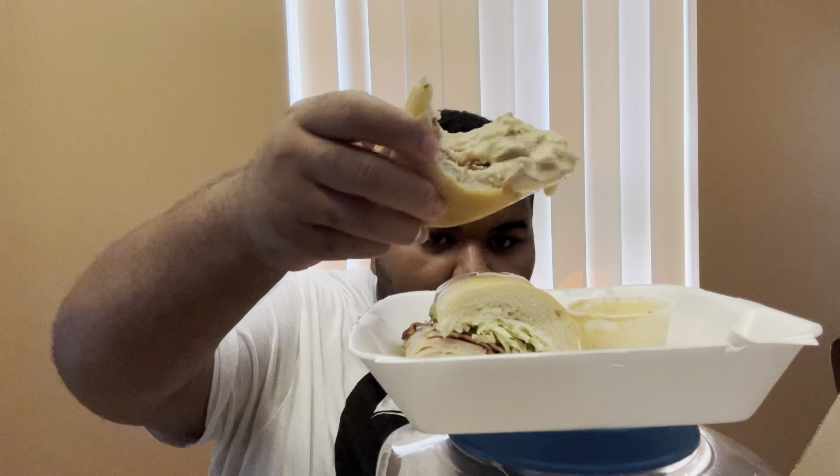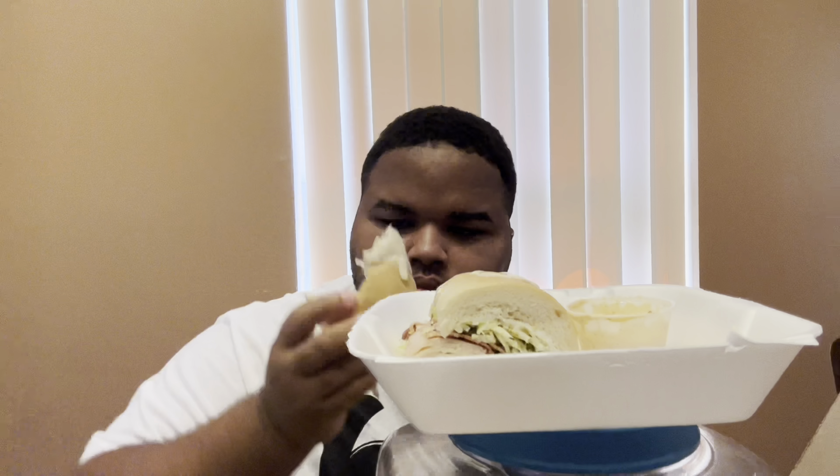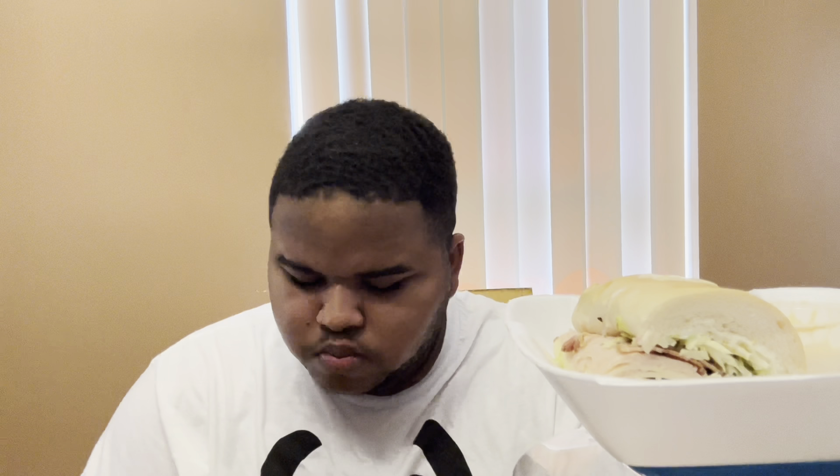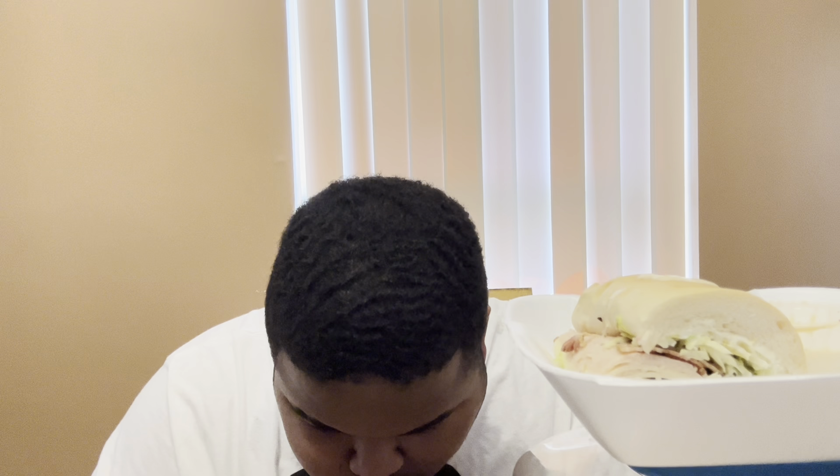Trying to get back on it. Almost done? Look at it. Today is Thursday, my birthday is Saturday. I'm so excited. I ain't really got nothing planned but we're just going to do what I do.